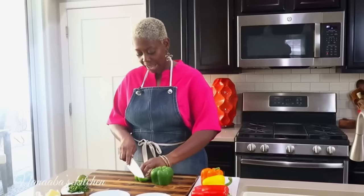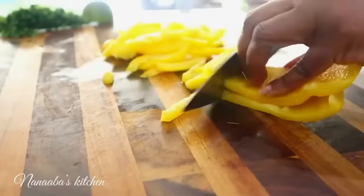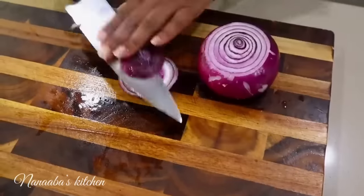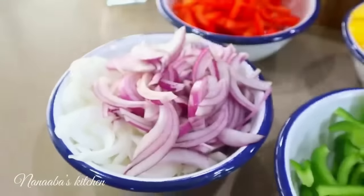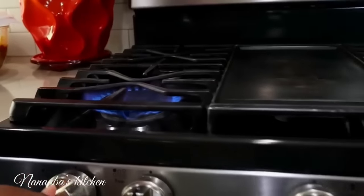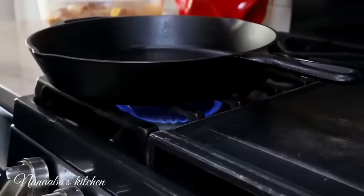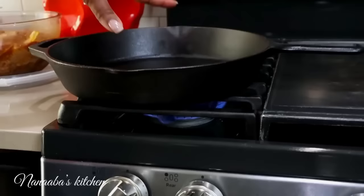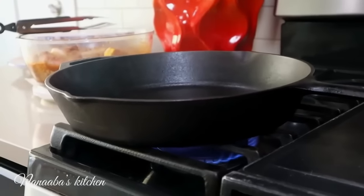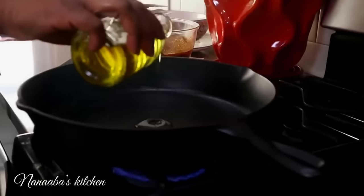For the fajitas we're going to need four bell peppers — the more colors the better — starting with the green. We're going to use a seasoned skillet for grilling our skirt steak. Turn the heat to medium high and bring the skillet to a piping heat level. Our skillet is ready — we know because it is smoking. We'll go in with just a splash of cooking olive oil.